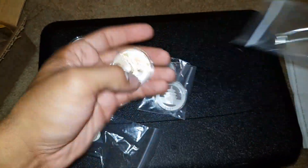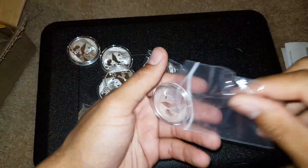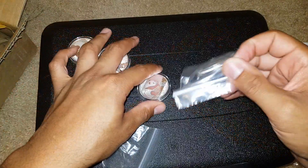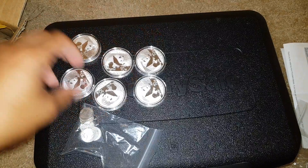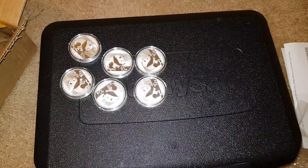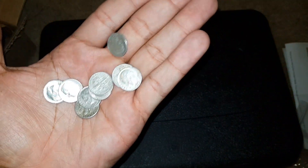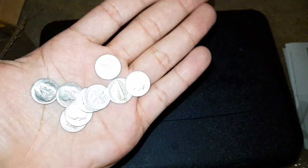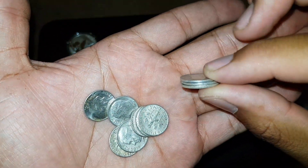I know they're 30 grams but I'll just count them as ounces since they hold such a high premium. So I have six of these coins.